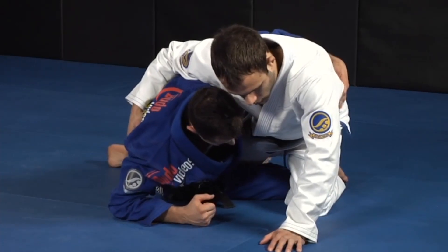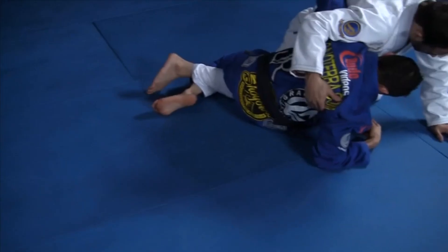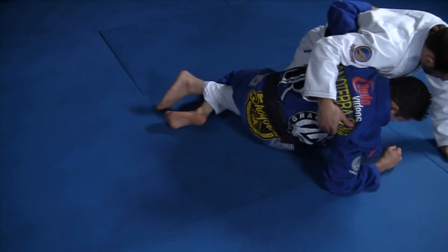Look how my knee goes to the ground — my knee has to go to the ground. Then, same thing as we were always doing, I'm going to pull my knee towards me and put my hand on the ground.